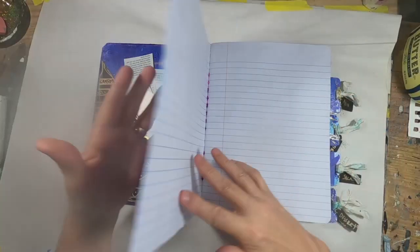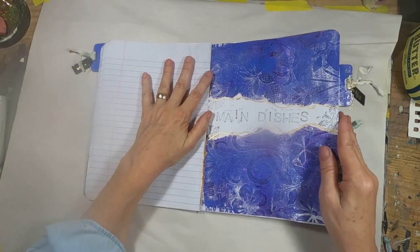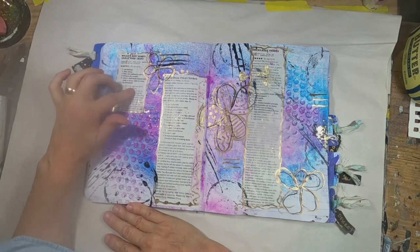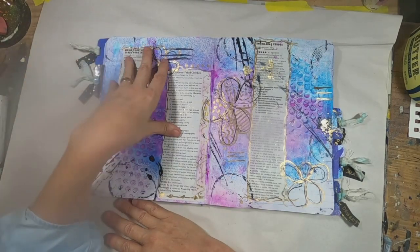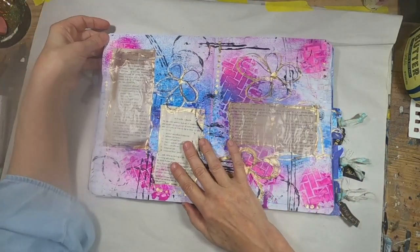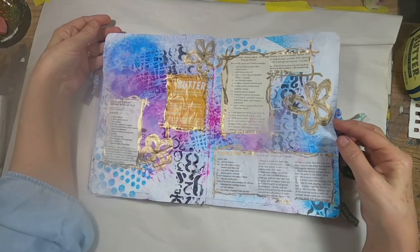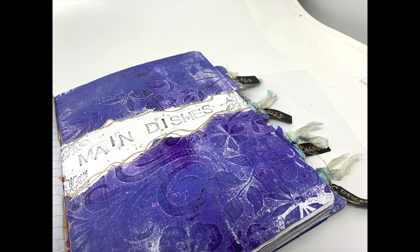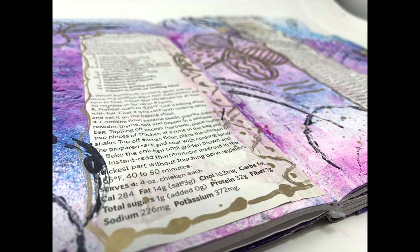I chose to stick with a blue and purple theme throughout. So as you turn through the book, you can see there are lots of places to glue those magazine recipes down. The next section is main dishes, and I have started to put things in. I am art journaling them in, creating a background out of blues and pinks, highlighting with black. I also utilized some texture paste to make definition on the page, and I am simply gluing the recipe in and drawing around it with my gold pen to define its placement. I seem to have a lot of recipes in the main dishes category.